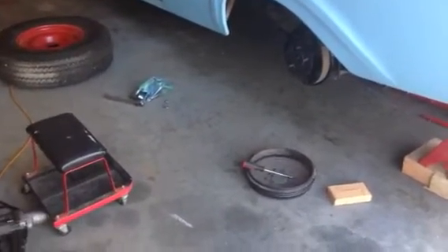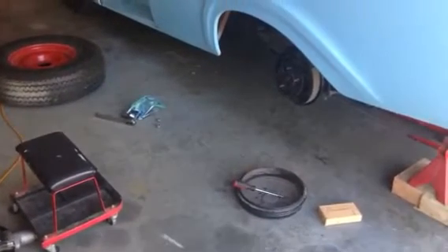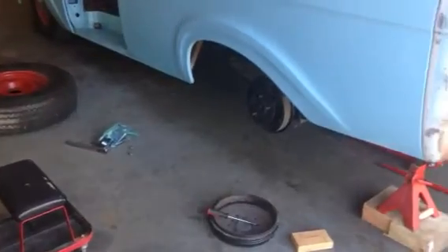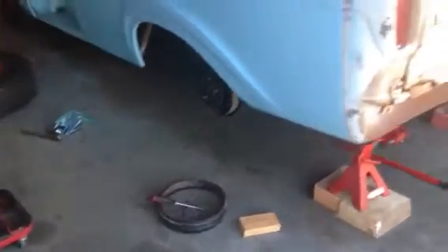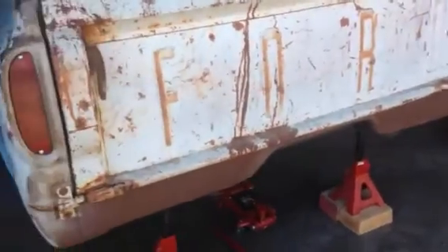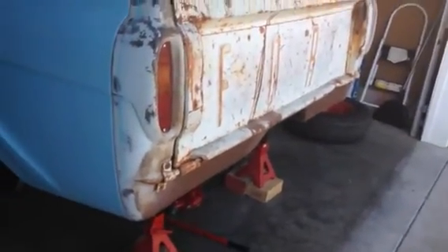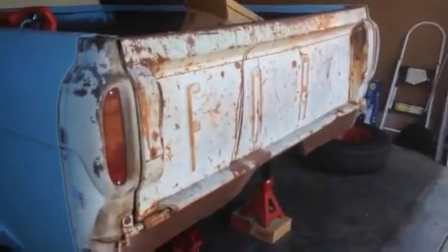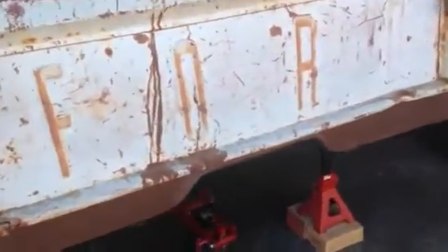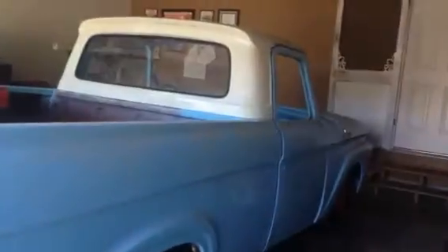I hope I don't have to take all the brakes and stuff off to pull the axles, since it's all new on there and I'd be backtracking. This end of the truck doesn't look too great. I wish the whole truck still looked like that — since it's in style now to keep all the patina — but it's not.